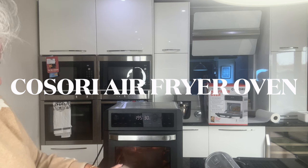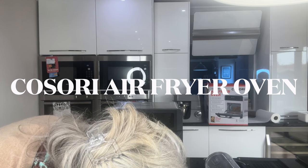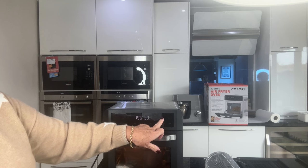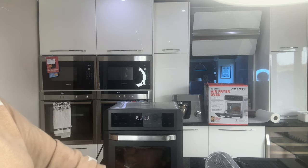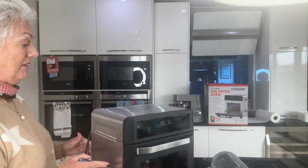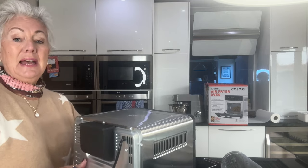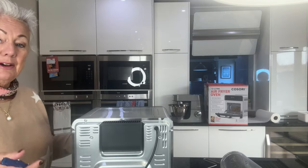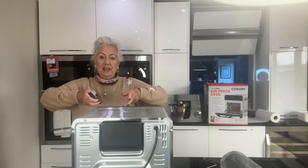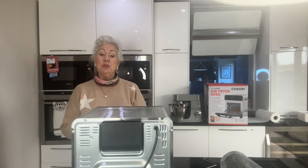You can see it's in there and it is starting to rotate very, very slowly. This glass door means that you can see everything very easily and it also means you can get the food out very easily. With the traditional air fryer you have to pull the food out awkwardly, but with this you just take the trays in and out as easily as you would any other oven.